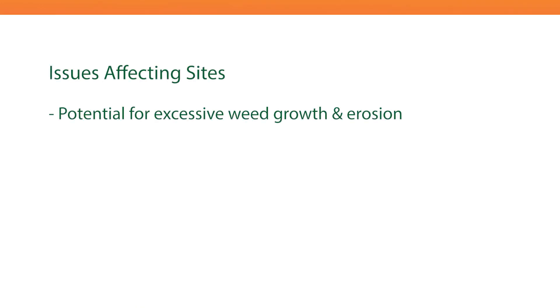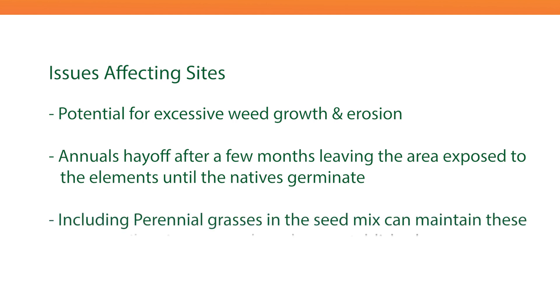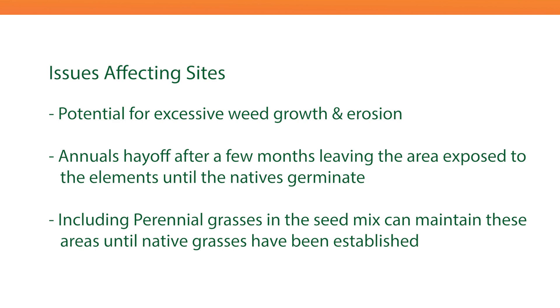Similar to our last example, we have the potential for excessive weed growth and erosion, as the annuals will hay off over a few months, leaving areas bare until the natives germinate. This means between 3 and 12 months post-application, these areas are exposed. Again, the inclusion of perennials may be required here in order to maintain cover in the medium term.